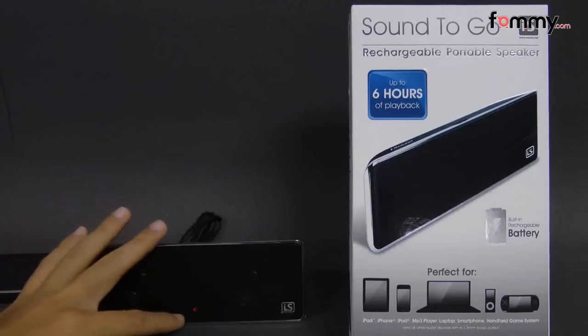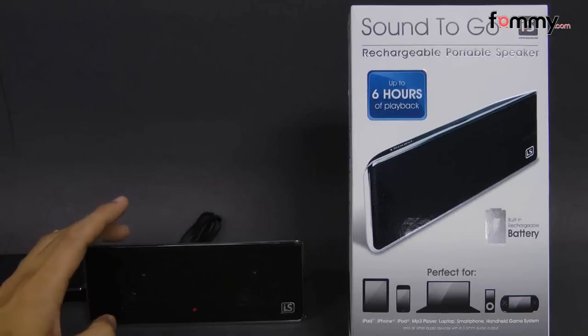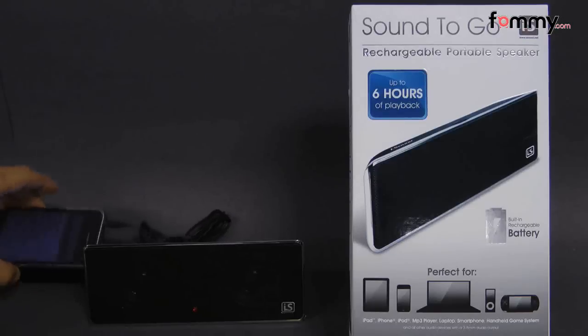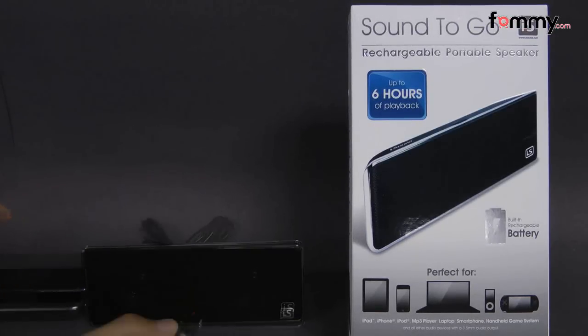Here I have everything plugged in. You can see the speaker is turned on with the LED indicator. After you fully charge it, it'll last up to six hours and it takes about three hours to fully charge it. Right now it's already connected to my device and we're going to see how well these speakers sound.